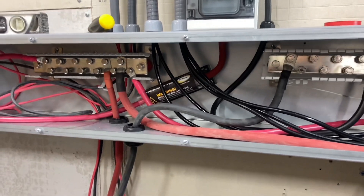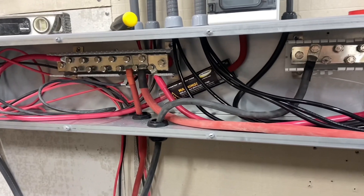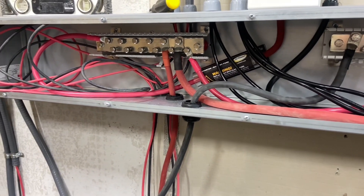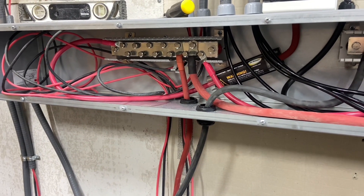So yeah, if you did the bus bars outside of the box and did any kind of fusing outside, then it would probably be a little less cramped. But I wanted everything to be in there.